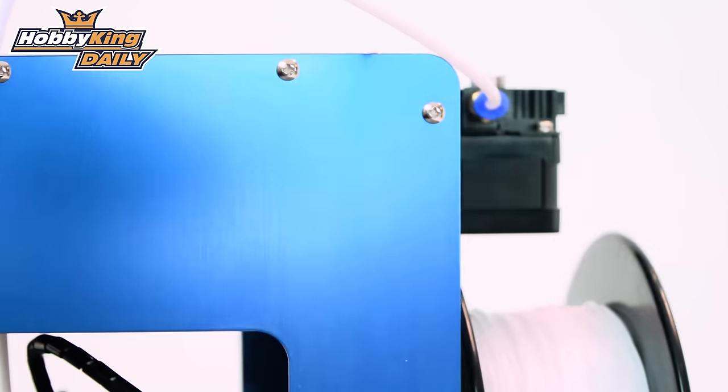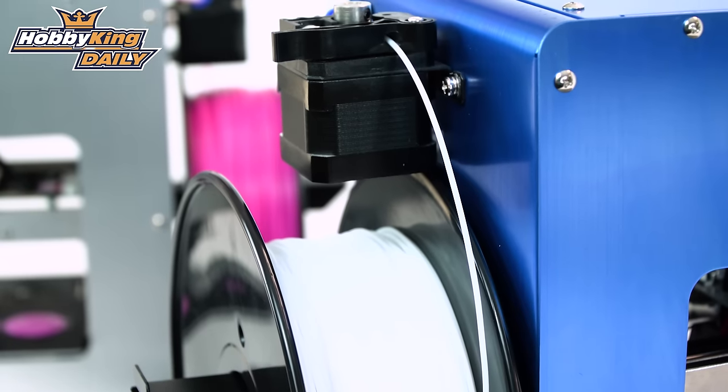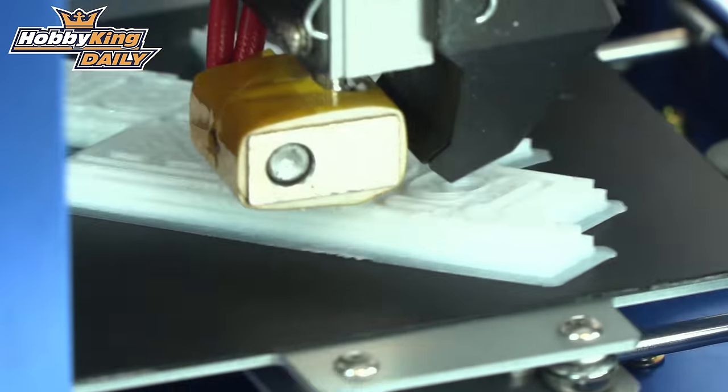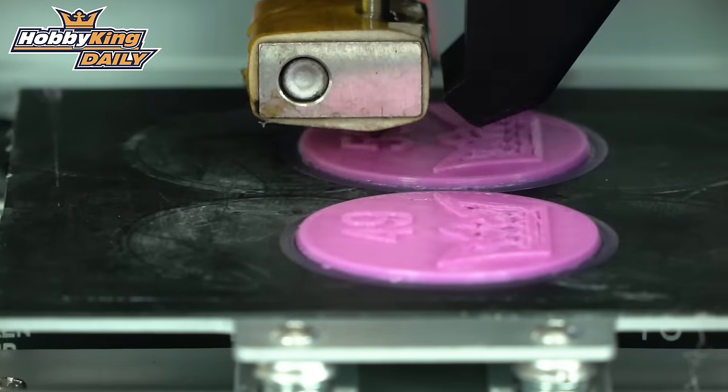One of the key things with these is that you can now print ABS on a mini fabricator, and you can also print PETG, which a lot of people use for prototyping and parts for their quads and stuff. Check it out — it's available now on the website out of Hong Kong.